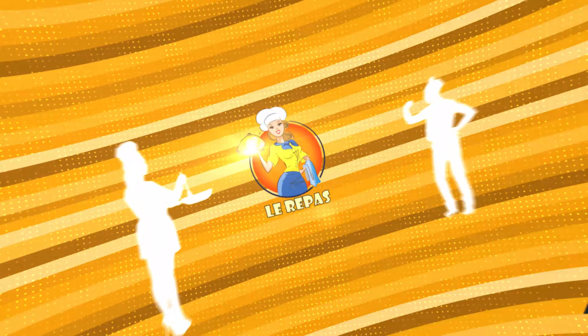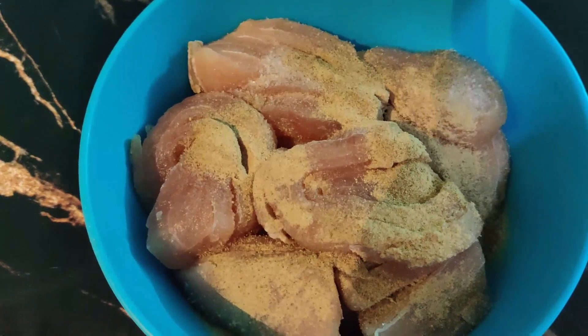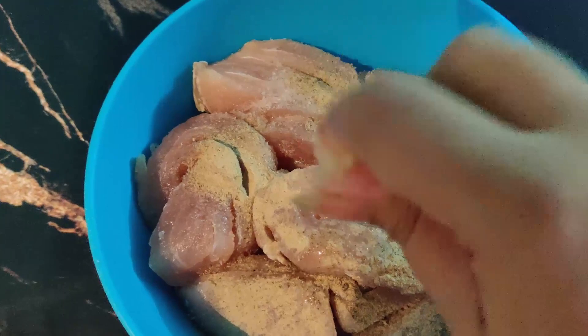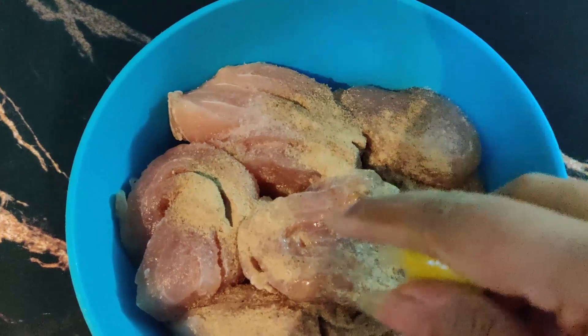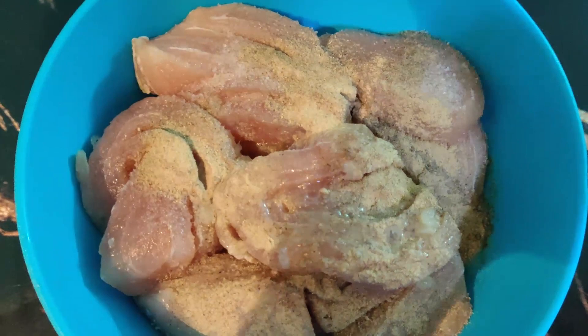I am adding salt, white pepper, and black pepper. I am adding two small lemons. I am also adding garlic paste and vinegar.